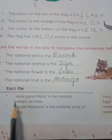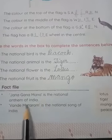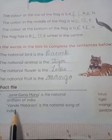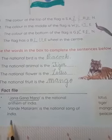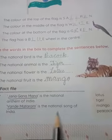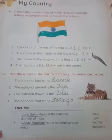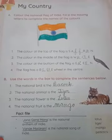Facts file: Jana Gana Mana is the national anthem of India. Vande Mataram is the national song of India. In this video we learned about our country. I hope you learned a lot. Thank you.